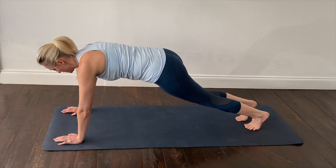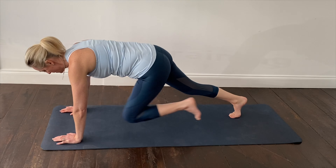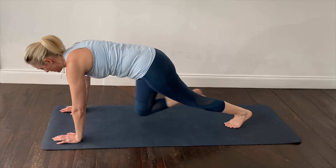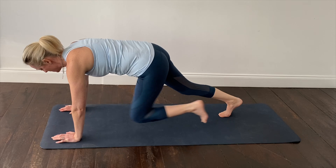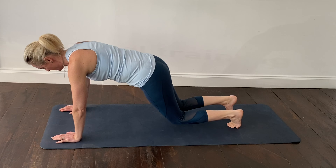An extra challenge in high plank position: alternating the knee coming in towards the chest into slow mountain climbers. Keep the core lightly held in and the breath flowing.